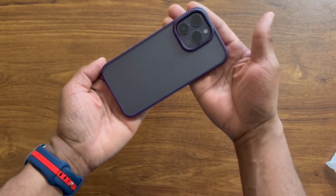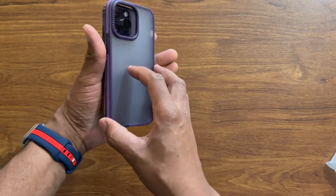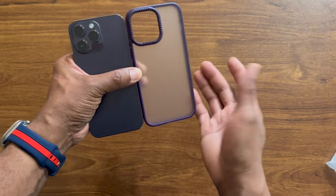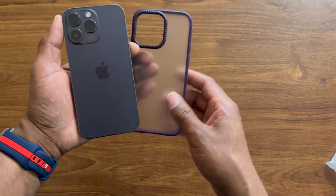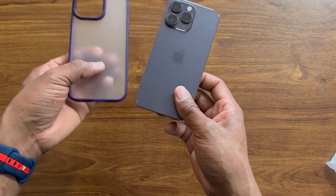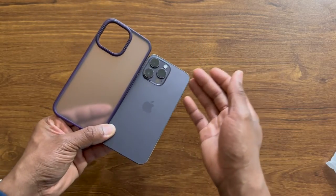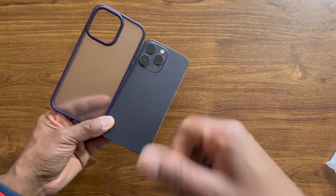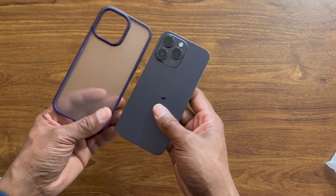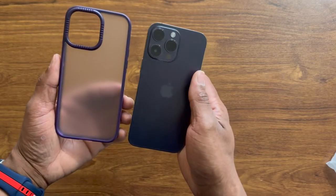This is a really nice, beautiful case that I would definitely recommend. If you have the Deep Purple iPhone 14 Pro Max or the 14 Pro, or even one of the regular 14s, I'm going to look at it and put the link in the description so you can have it for the entire iPhone 14 model lineup — from the regular 14 to the Pros and Pro Max. If you want to purchase this case, I'll have the link in the description for whichever model you have.